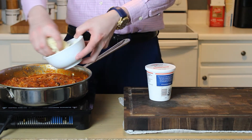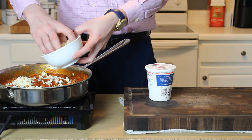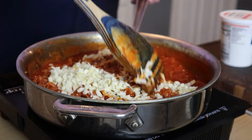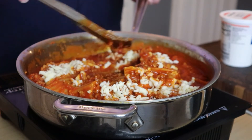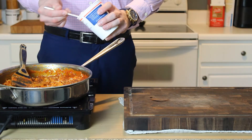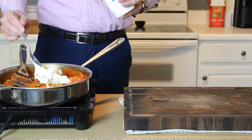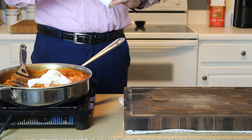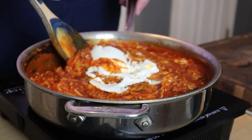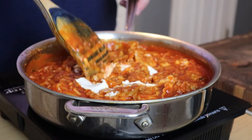We're going to add in one cup of that freshly shredded mozzarella cheese. Give that a gentle stir to melt it into the sauce, and our final addition will be one half cup of full fat ricotta cheese. Just stir this in — no need to make sure it is completely mixed in. If there are some little pockets of ricotta in your final dish, that is delightful and perfect.